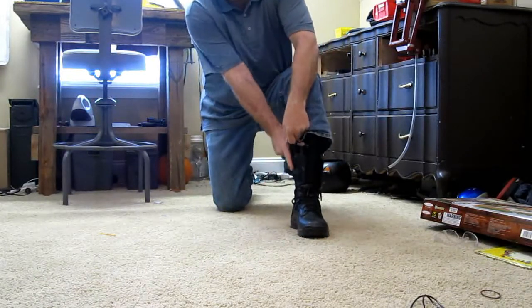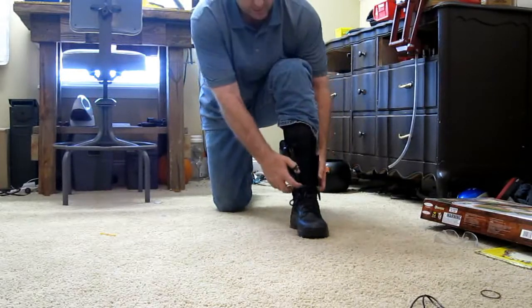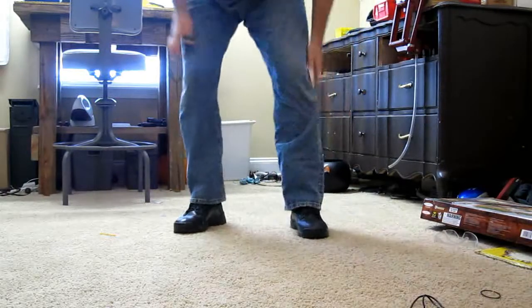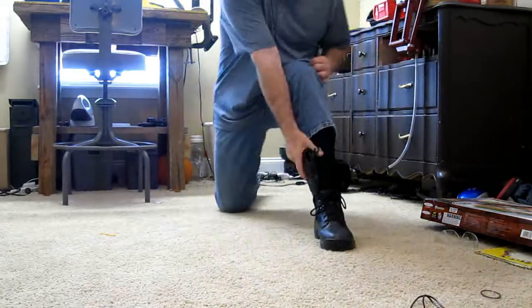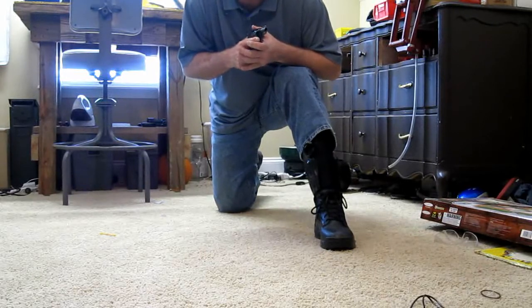Now, is this a quick-draw holster? No, it's not. Is it designed to be a quick-draw holster? No, it's not. This is a good alternative to carrying when you're out and about. If you want to do this quickly, you can easily just come down. You should be able to draw and be out of the holster in probably about two and a half to three and a half seconds.